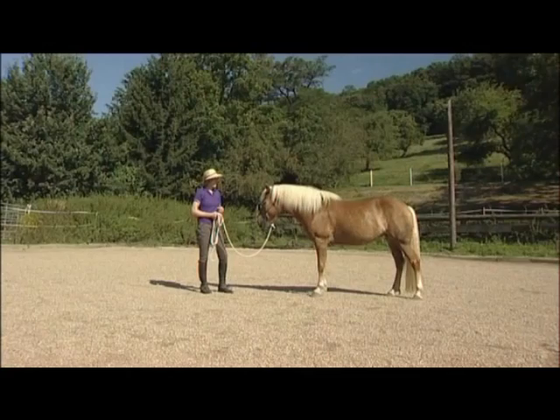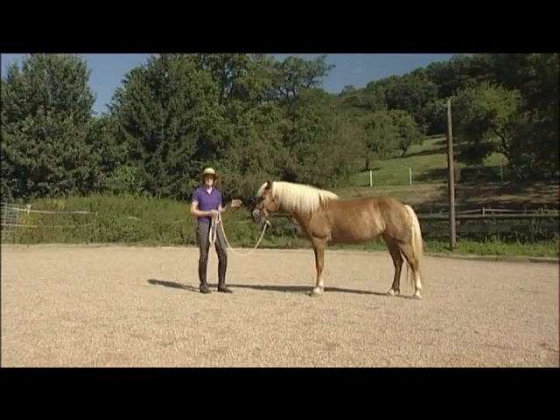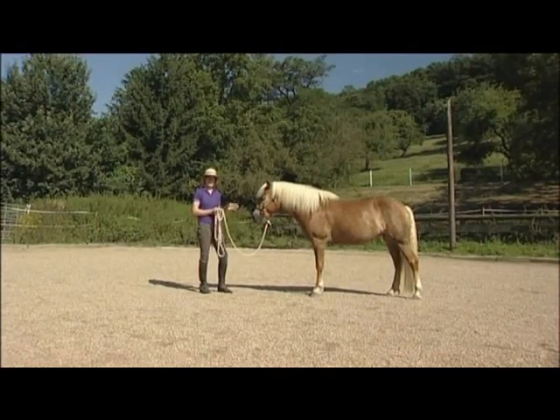We also need to remember that for the horse, having its attention on the environment is how it survives. That's how it looks out for predators. So when Carrie here starts to look around, that's a perfectly natural reaction that she has to be able to do just to make sure that there's no danger around.